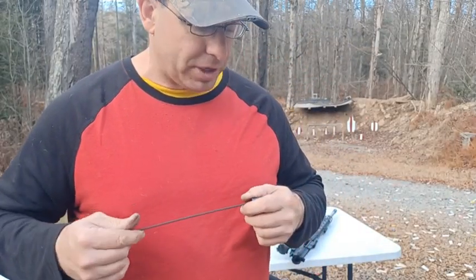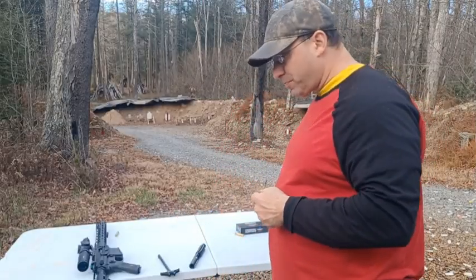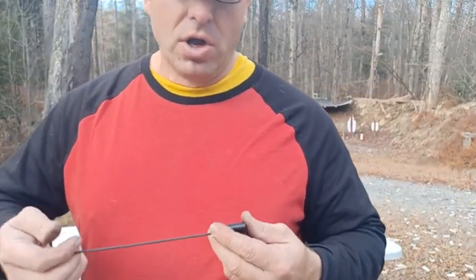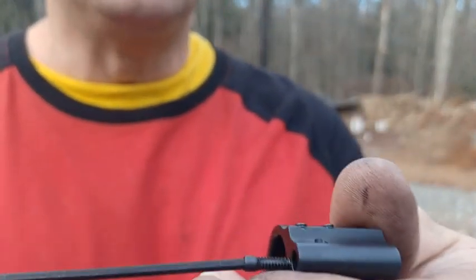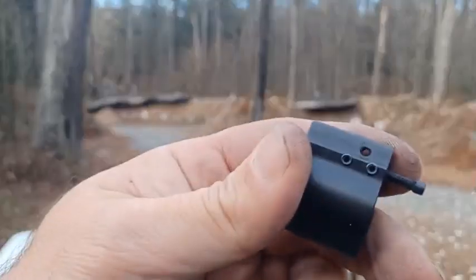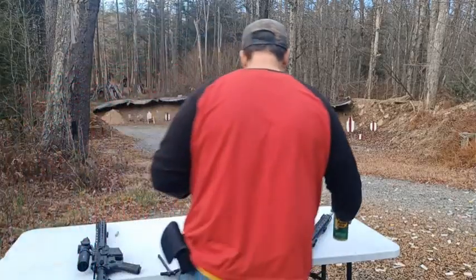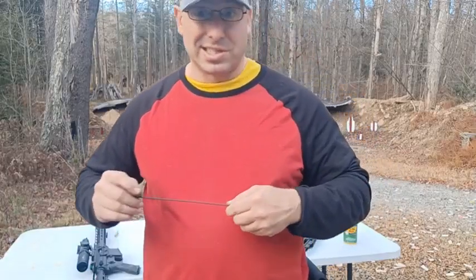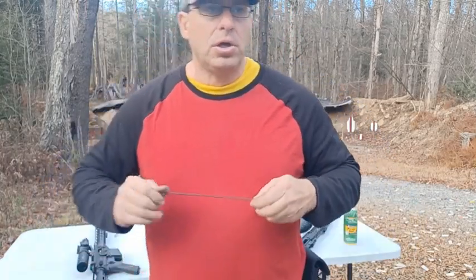Avoid removing those allen screws if at all possible — the indent and spring inside are also very easy to lose. Because I'm not a gun-cleaning fanatic, I went 500 rounds before cleaning. What you'll want to do after shooting is unscrew the gas valve and spray it with WD-40 or gun cleaner to prevent carbon seizure.